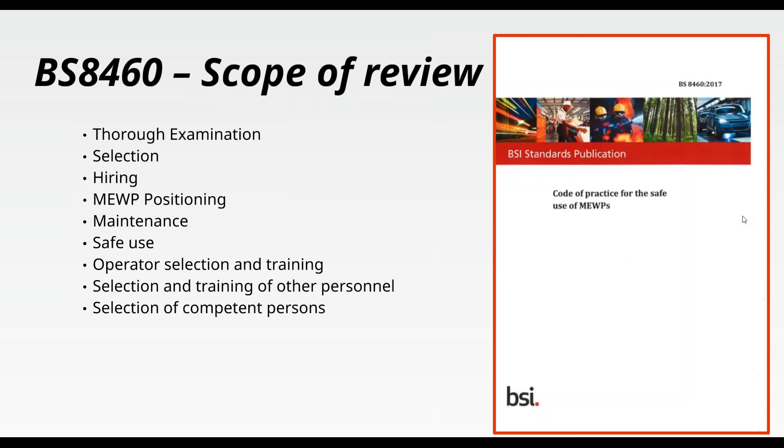Some of you may think by the end of this webinar that I'm on commission from BSI — I can confirm I am not. To build a business case for review, the 2005 standard was sent out to industry. Hundreds of comments were received, BSI agreed to form the working groups, and I was involved in the working group for some 18 months with other industry experts. One key factor driving the review was the large amount of changes in legislation, guidance, and MEWP design innovations that had occurred since 2005.